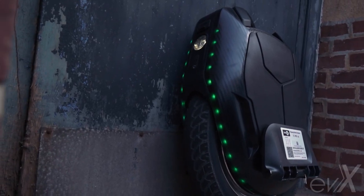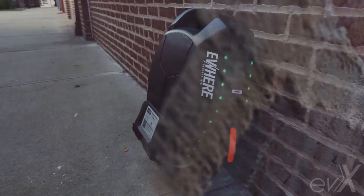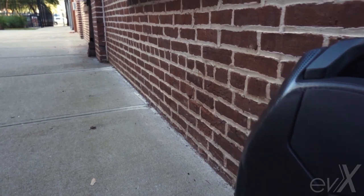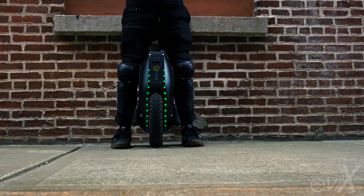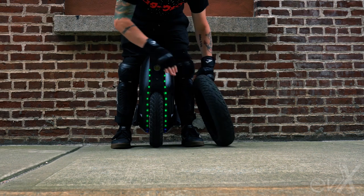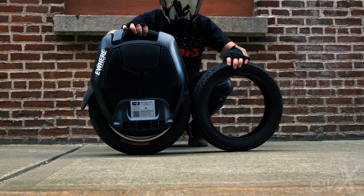I successfully swapped it out and it's everything I expected — it really reduces that gyro feel and makes it feel a lot more like the two-and-a-half-inch tire that I'm pretty used to. Now that I've ridden on both tires, I was not expecting to actually like both.